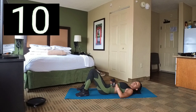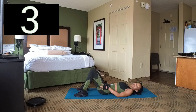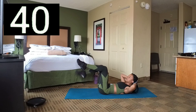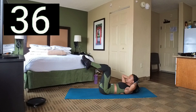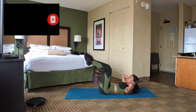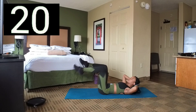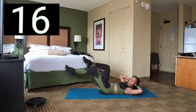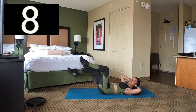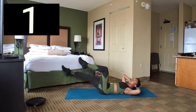We're going to do another set of that. You said you feel it? Yeah, let's get it. Set 6 — here we go, another set. Crunch up, knees 90 degrees, and extend. Keep those knees 90 degrees, come back up. We have a few seconds left, and 3, 2, 1. Break.